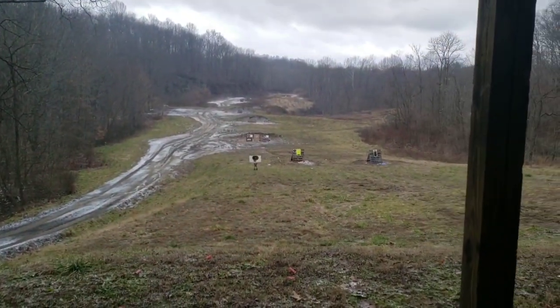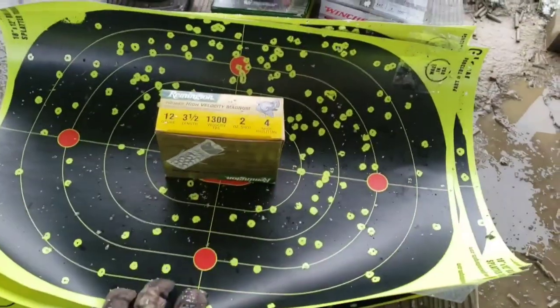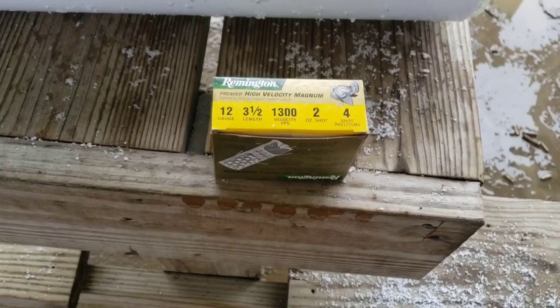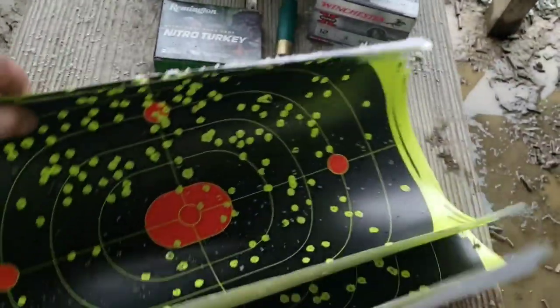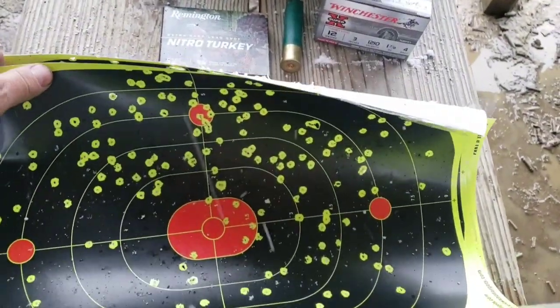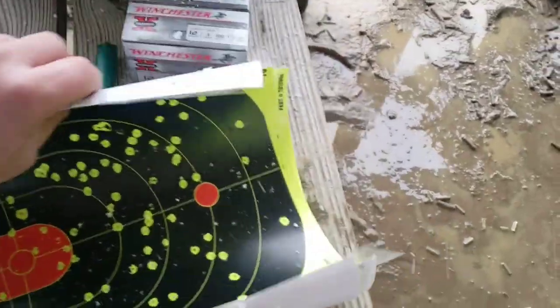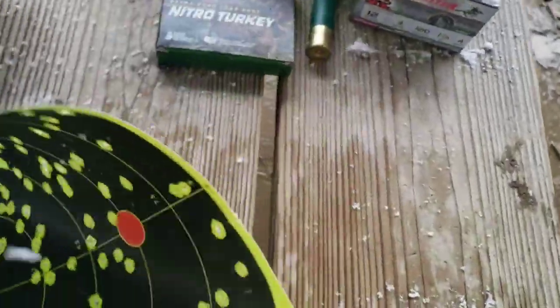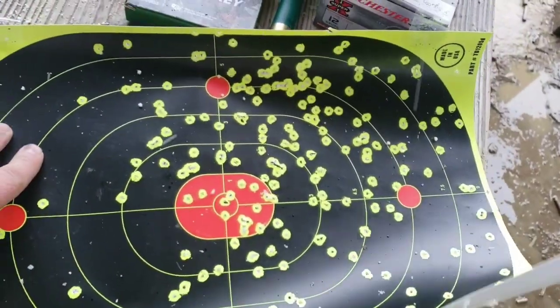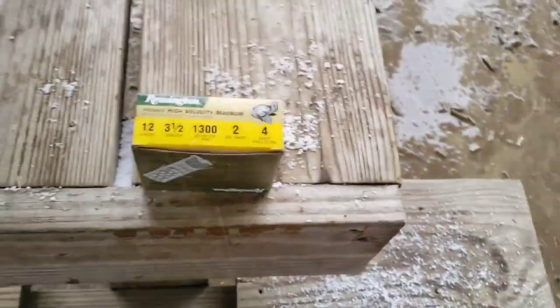We've got the target out at 40 yards now. I'm going to hit it with one of the three and a half inch magnums. Since the pattern has been tending to go high right throughout — I'm not sure if it's me pulling or just the way the pattern correlates with the sights — I'm going to adjust and aim a little low left to hopefully get a nice center hit at 40 yards.